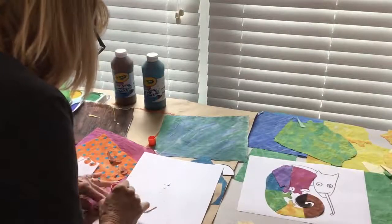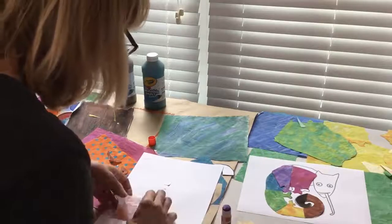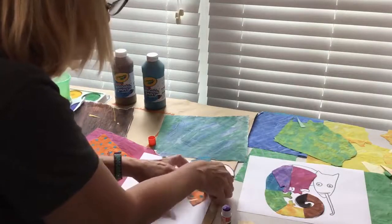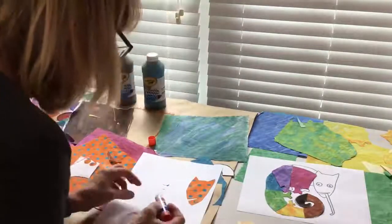The last step is gluing your pieces onto your page. If you'd like to, you can add some details with a crayon. Then, you're done!